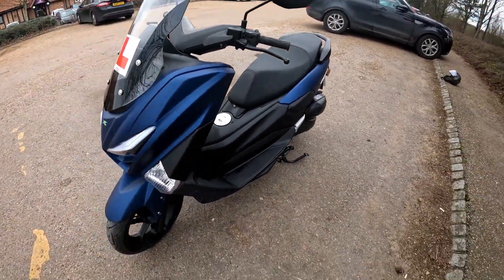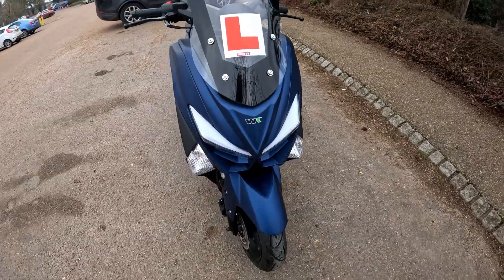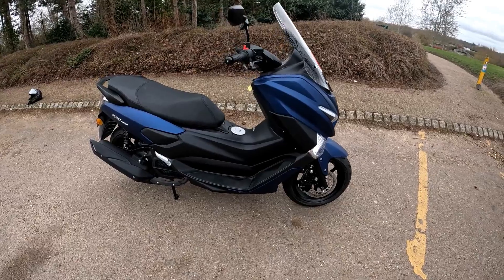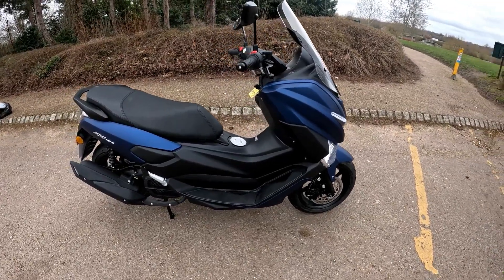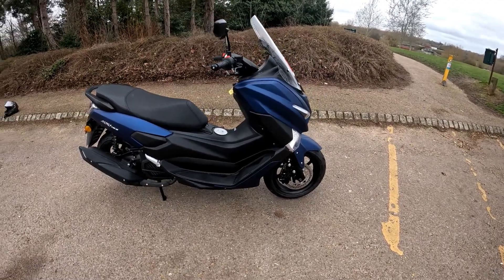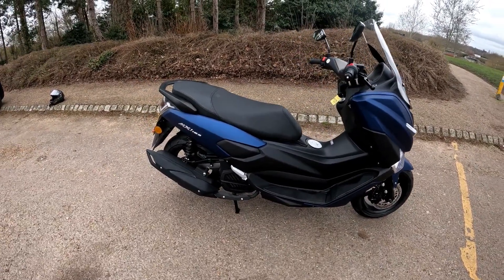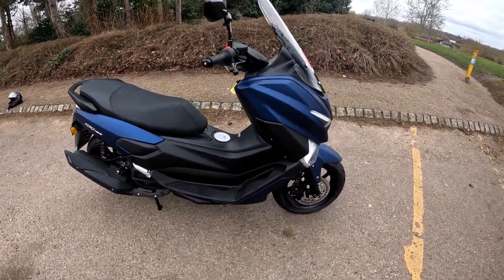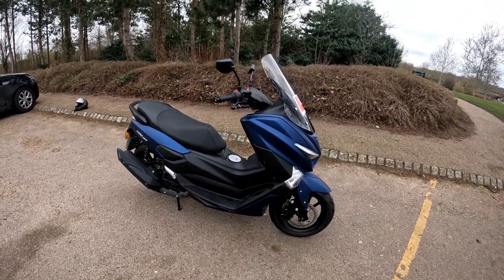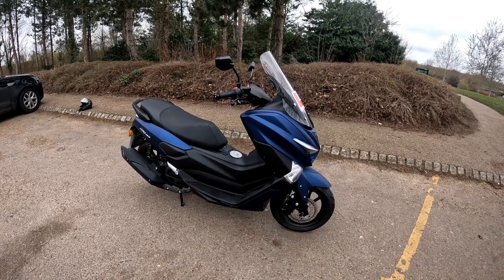There will be a full ride review coming up on the channel very shortly, and it'll also be on the garage channel. That's the WK MXI 125 — at just £2,599 you're getting a lot of bike for your money. With WK bikes, you really do get a lot of bang for your buck.